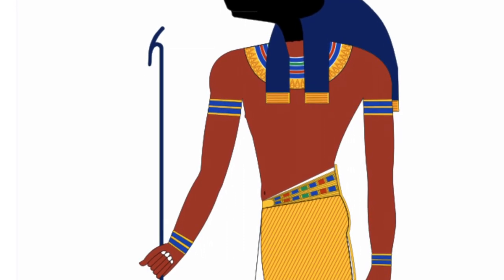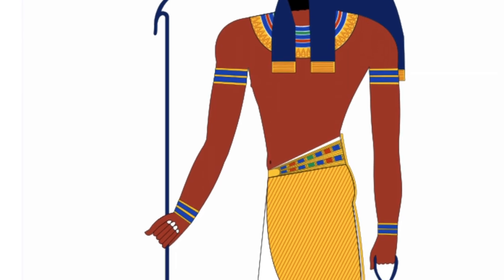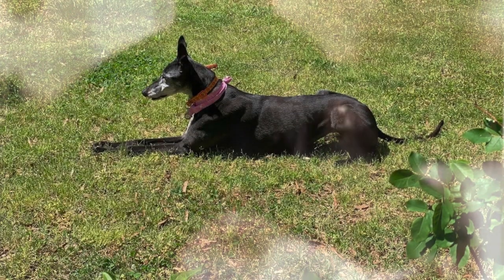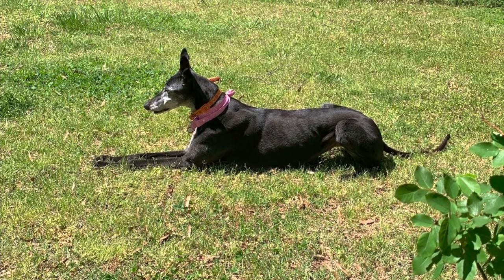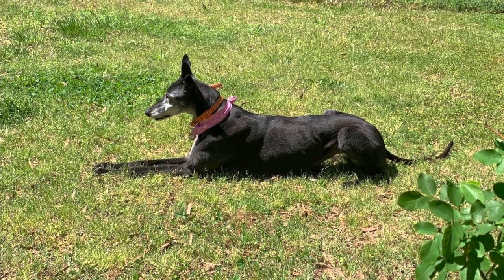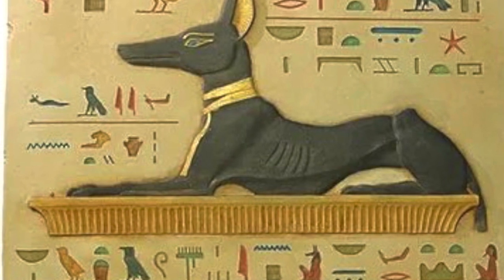I chose him because he reminds me a lot of my greyhound, Pepper, who resembles Anubis quite a bit, especially in this picture. And in this picture, she is just chilling, basking in the sun, loving life, which reminds me a lot of the depictions of Anubis when he is in his full dog form, such as this.